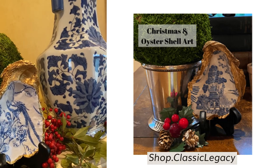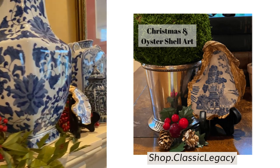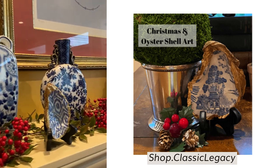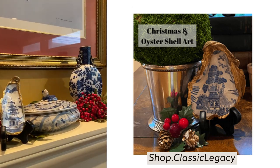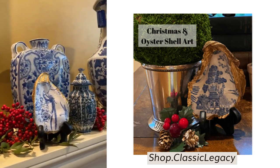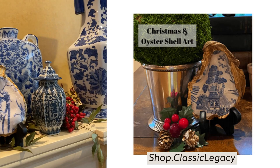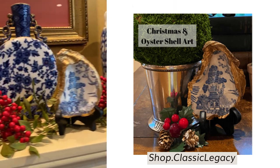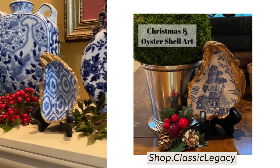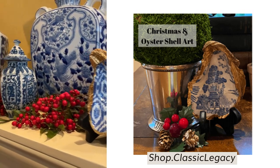I'm going to walk along my winter mantelpiece and show you how I incorporate the blue and white and the red nandina berries to create what I call my winter mantelpiece. I usually leave this up until at least after Valentine's Day, because I love the blue and white combined with the red.